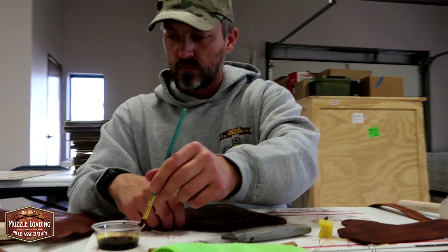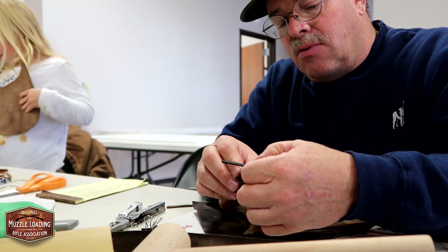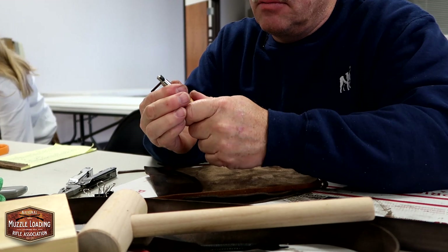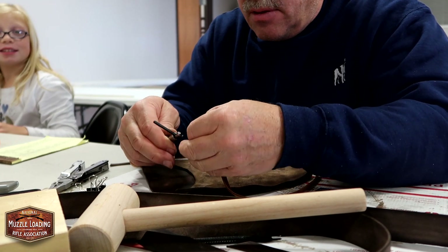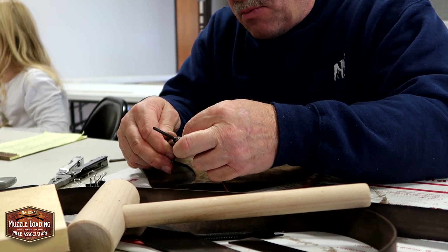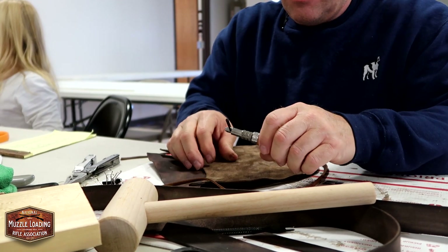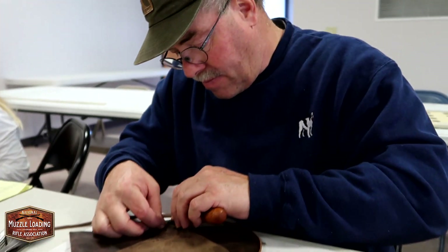Can we use that marker again to mark that edge? Absolutely. And that's the easiest way to do it — just take that and you want that line to fall just about in the middle of that welt. You don't really need to cut a groove. You're just making that scratch so you can see where that stitch line is going to be.